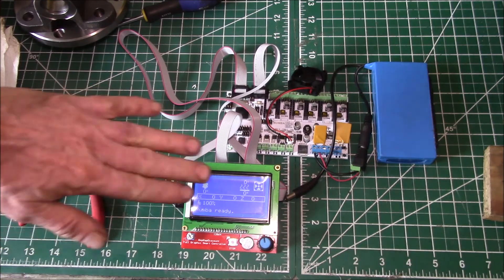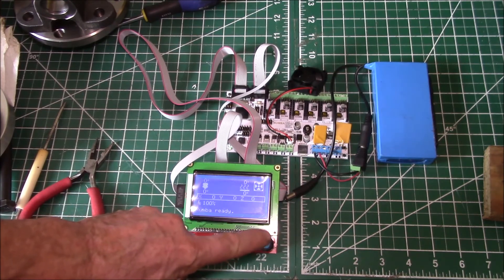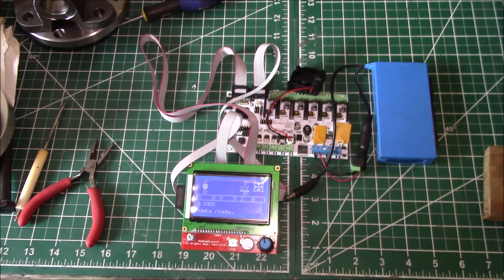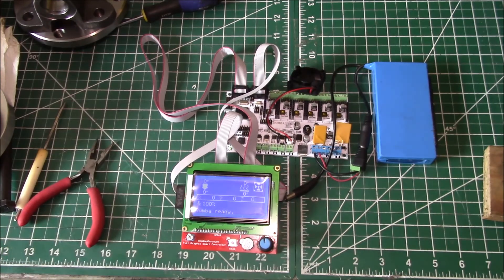You just get a nicer-looking menu with pictures rather than text. I thought I'd show you that working — it looks like it's all up and running. I've got to get the SD working, get the dial direction and sensitivity set up, and get the rest of the things going. That's the way to get the full graphic smart controller working — switch your connector shells around. If you have any questions, post in the comment section below, and as always, thanks for watching.